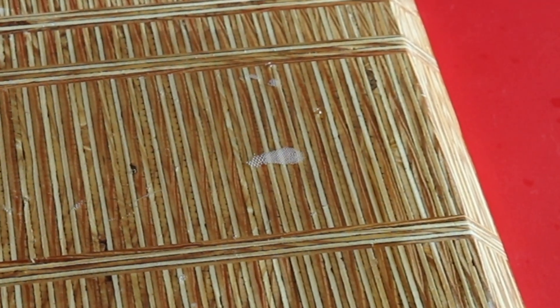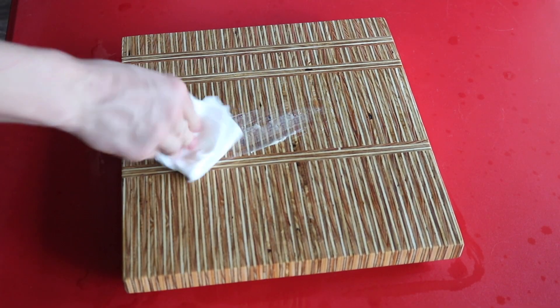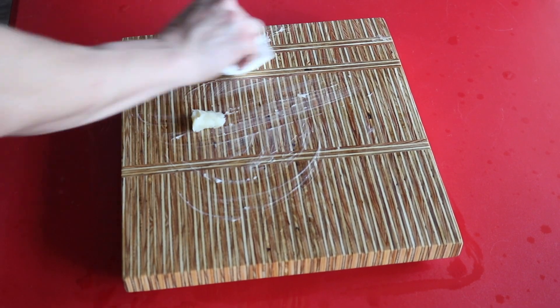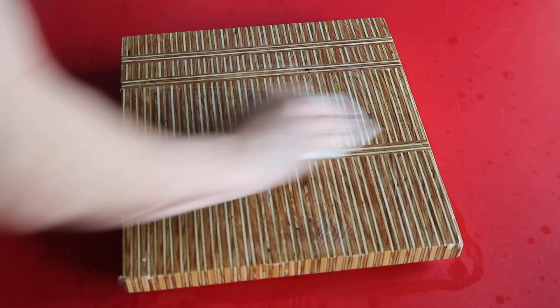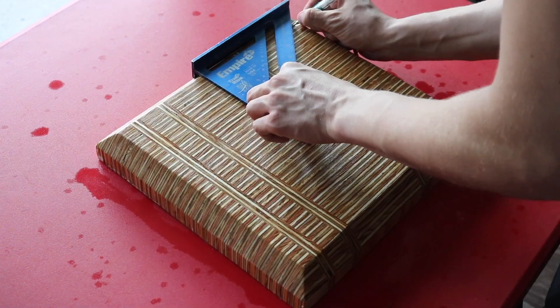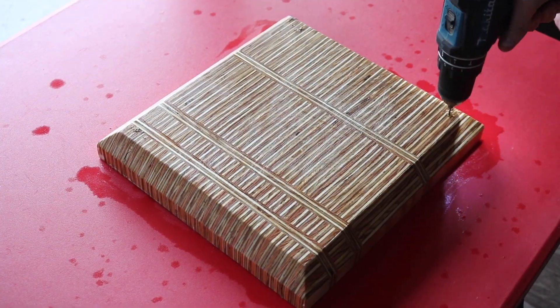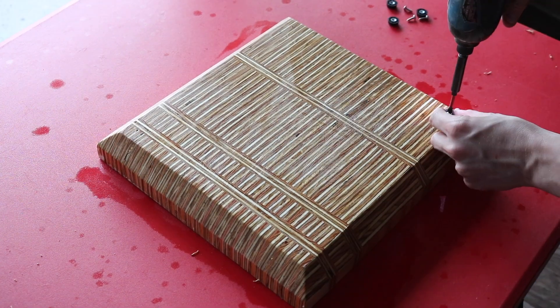After the board has soaked up all the mineral oil it wants, I can apply some of my homemade wood conditioning oil. The last step is to install some rubber legs — we drill the holes and install each one of them. And with that, the board is complete.